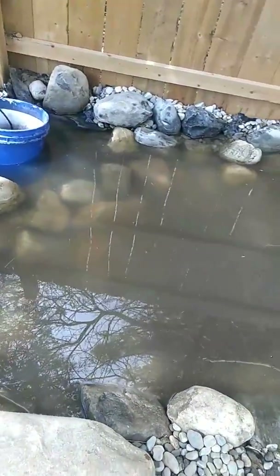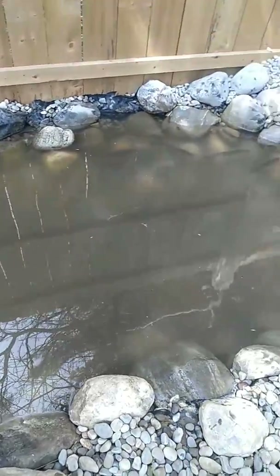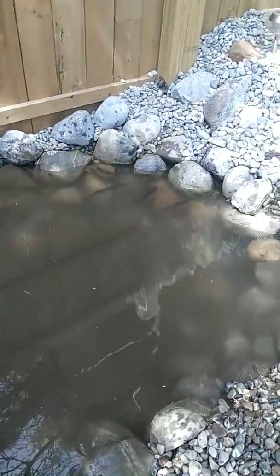This pond is over 4 feet deep. Got some largemouth bass in it.